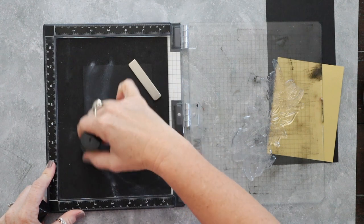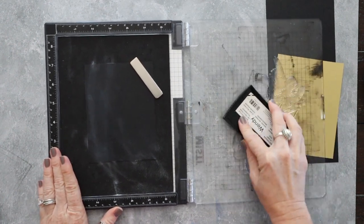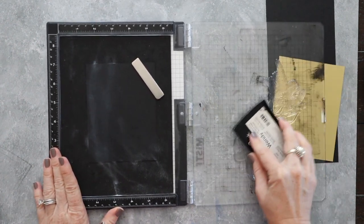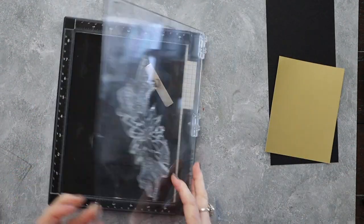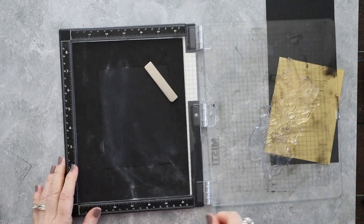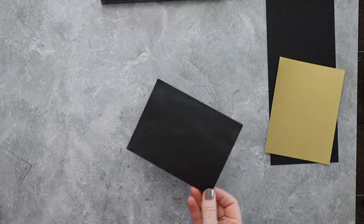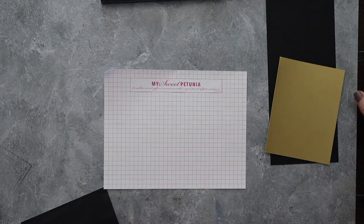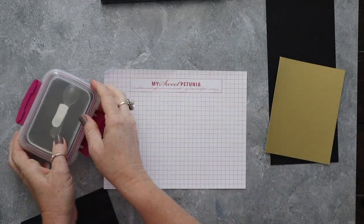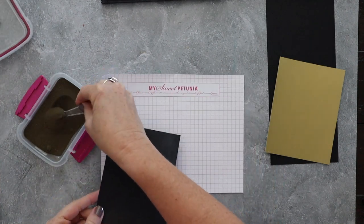Here I'm using my Cottontail Embossing Powder Tool — my favorite because it's refillable and works great. I've got my MISTI here and I'm inking up in Versamark ink, stamping this big swag piece down that has the poinsettia in the middle. Then I bring in my MISTI grid paper and my gold embossing powder and cover that Versamark ink with embossing powder.